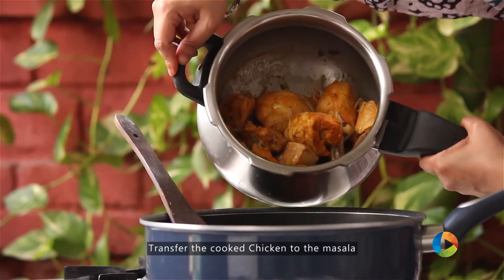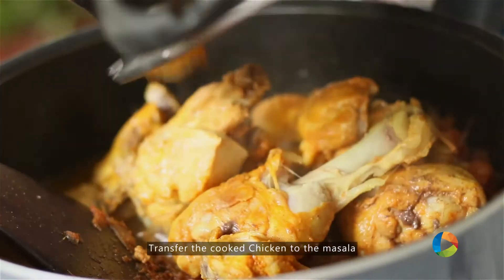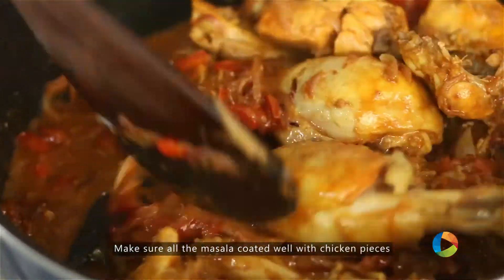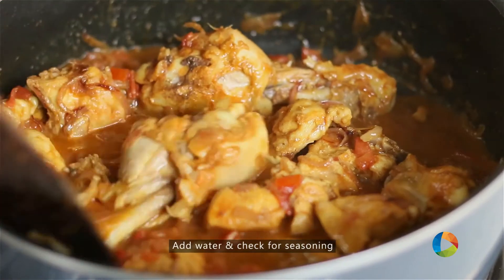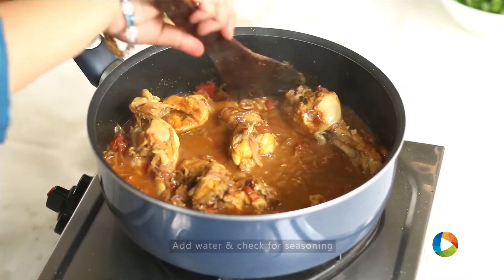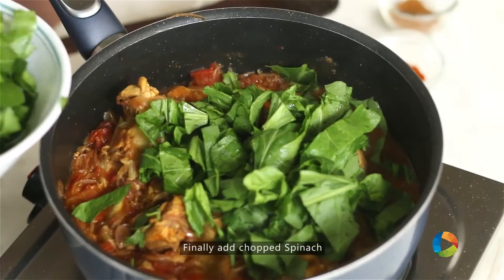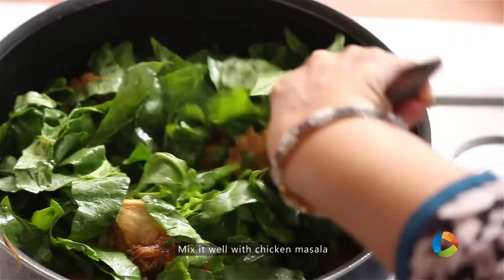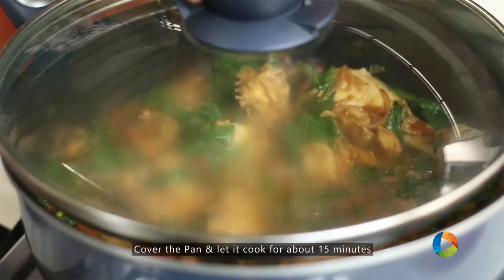Transfer the cooked chicken into the saucepan. Make sure all the masala is coating the chicken pieces well. Add very little water, about half a glass. You can check for seasoning at this point — if you need some salt, you can add it. Finally, add the chopped spinach. I have roughly chopped it; you don't have to chop it too small. Cover the saucepan and let it cook for about 15 minutes.